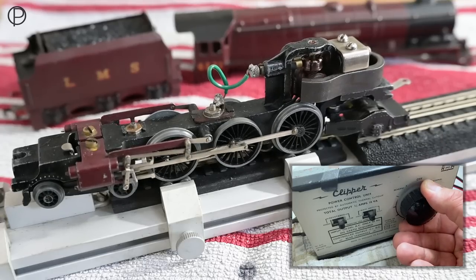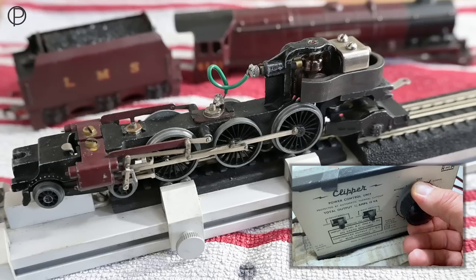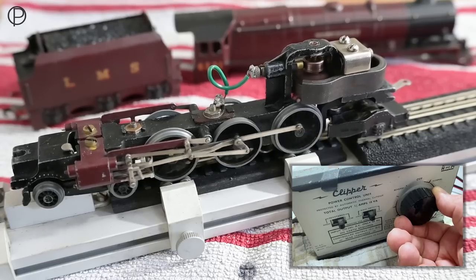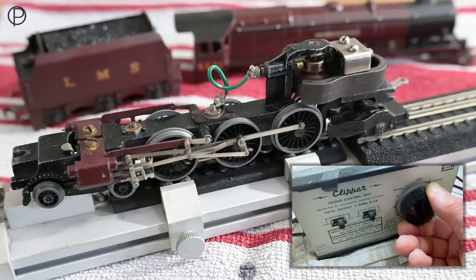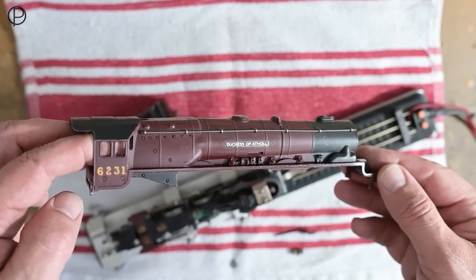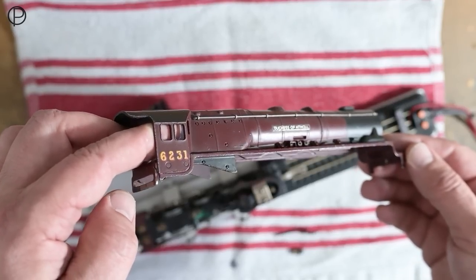I don't think the wiring loom is quite original — I think somebody's removed some bits out of there, but it does the trick. We'll get that to run the other way. So we'll just bring that gently to a stop and then we'll have a closer look over the chassis and the bodywork. There's the body shell — it's a gorgeous colour, sort of a deep maroon.